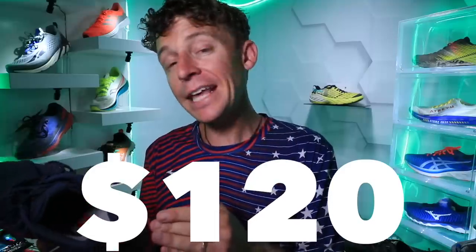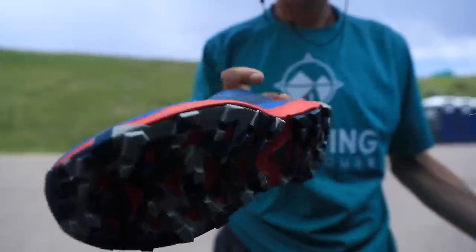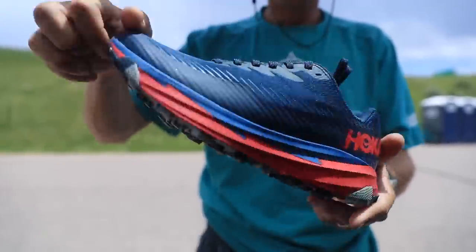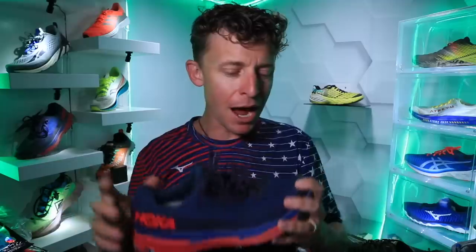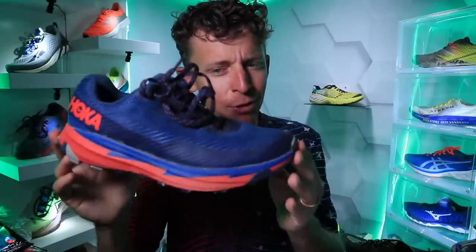Moving on to price point: $120. They nailed it. I think they could even bump it up to $125 or $130. $120 — lighter than the EVO Speedgoat. I did not realize how light this shoe was pulling it out of the box. Good work, Hoka. $120 — I have a feeling this is going to become a popular Hoka trail running shoe of 2020. This is blowing my mind. My positive: obviously the weight — anything under nine ounces is great for a trail shoe in my size. 8.4 and lighter than the EVO Speedgoat — 100% that is my positive. No drawback. First impressions Hoka Torrent 2 — kind of surprising me right now.